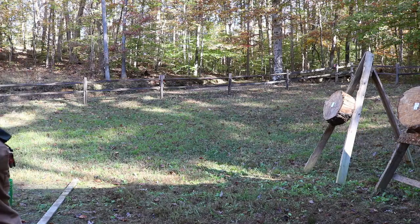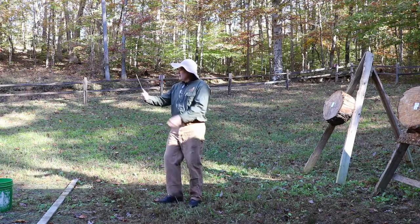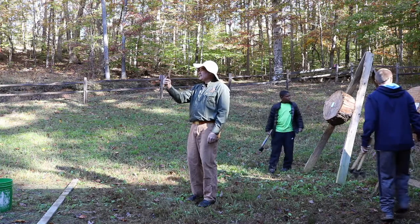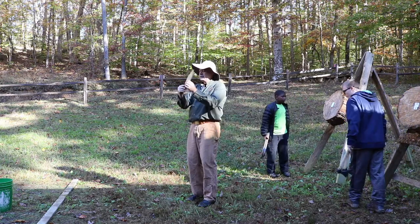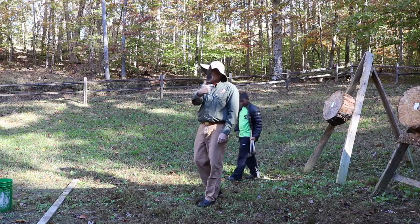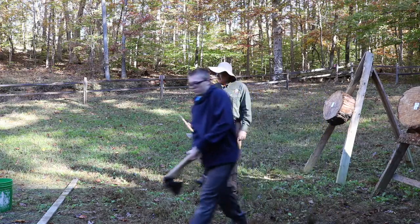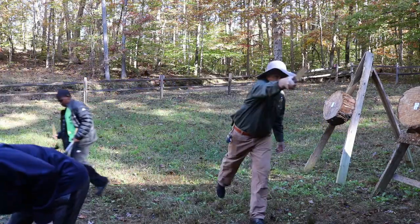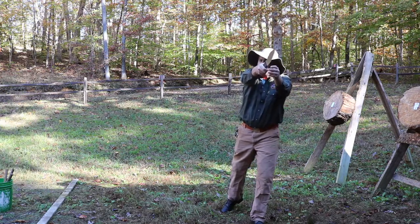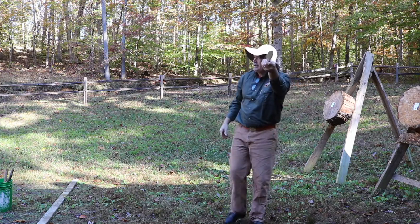On the knife, you want to hold it like this — not with your fingers, but with your whole hand, thumb on the back side. As you throw, put both feet together and step into it. As you release, my wrist is pointed toward the target — that puts a little spin on it so it makes a full rotation and hits.